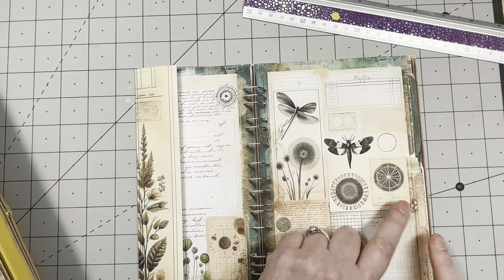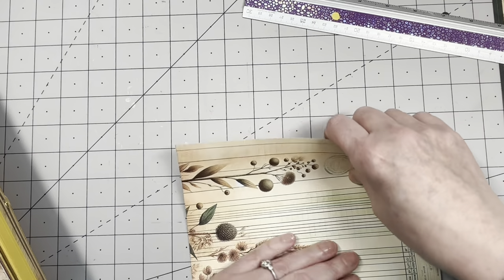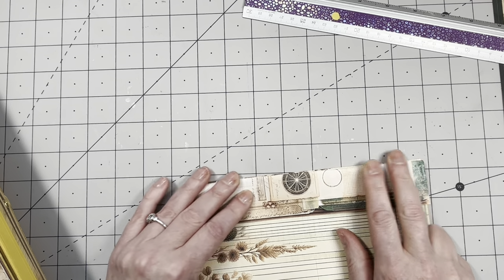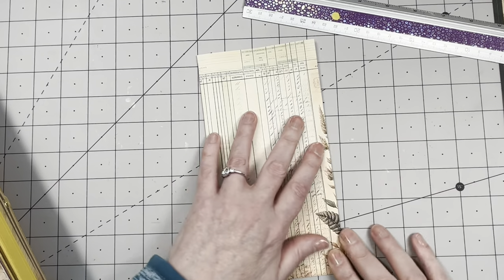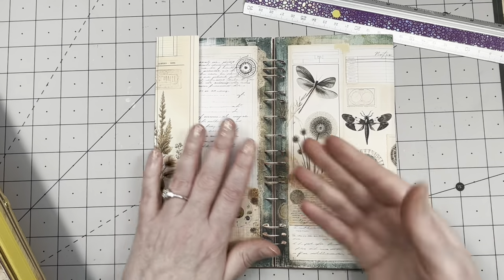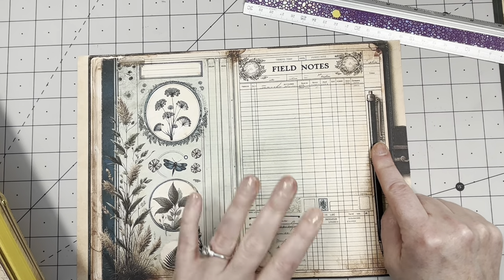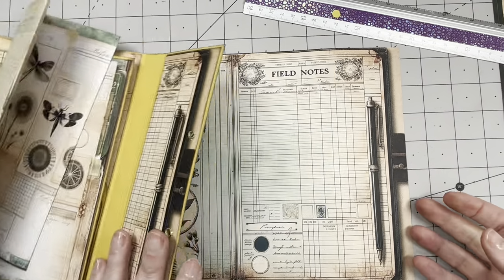We're going to lose the Field Notes text, but that's all right — I'd rather lose that than lose the design. This is going to go that way. I think I want to have this the other way around — I'm either going to cut it off or fold it and make it into tuck spots. Because I really love this paper I've decided on tuck spots, pockets, flip-outs — fold it this way, fold it that way. For the last one I want to make a pocket similar to this.